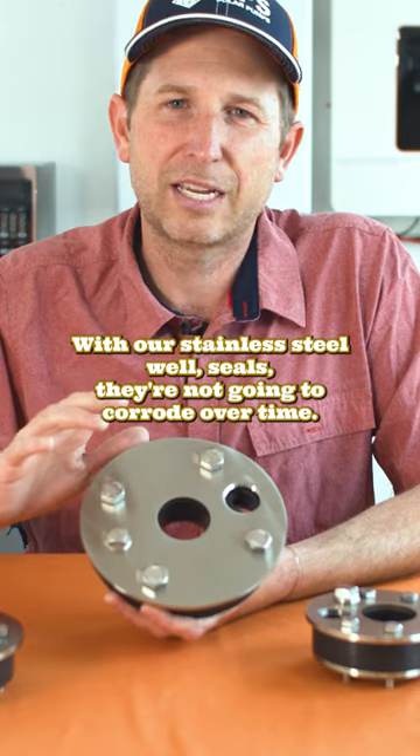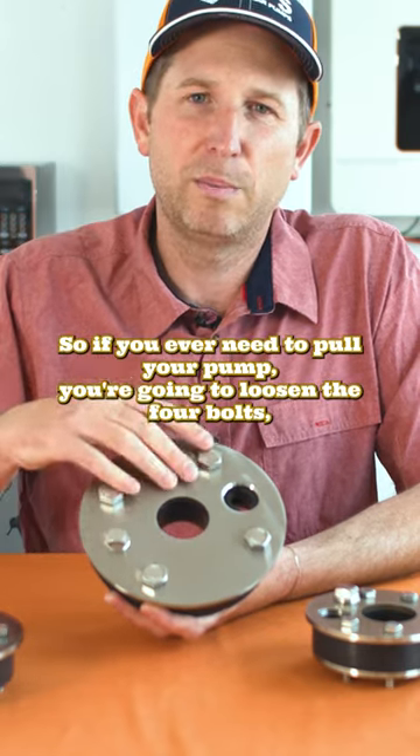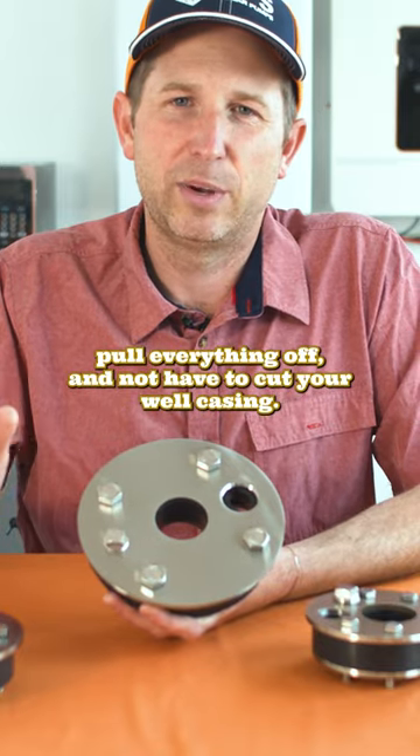With our stainless steel well seals, they're not going to corrode over time. So if you ever need to pull your pump, you're going to loosen the four bolts, pull everything off, and not have to cut your well casing.